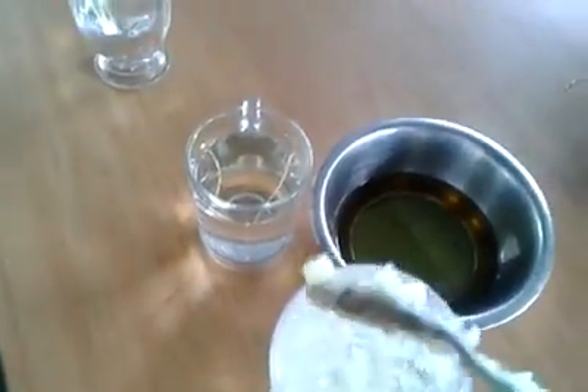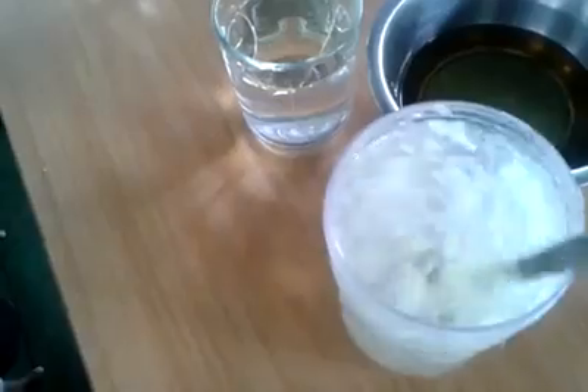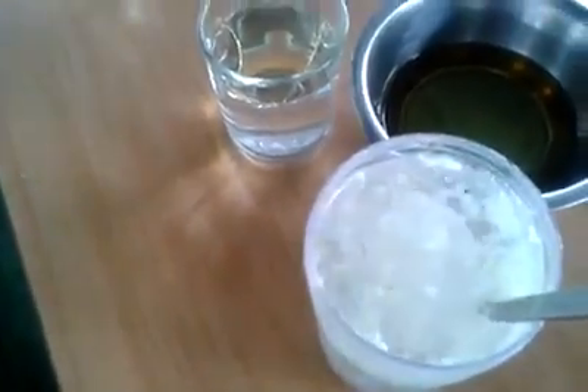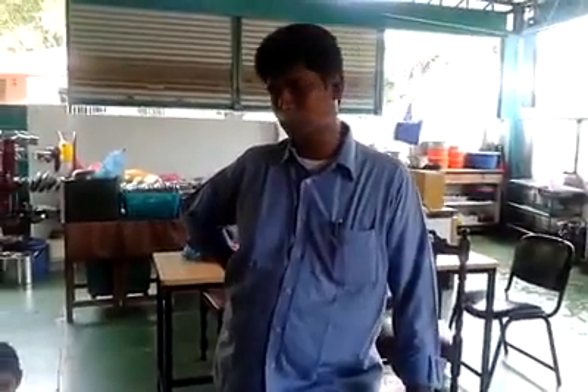We will cut all the rice. Let's put the rice water in the rice — use the rice water. Use the rice water. If you use the rice, there is no rice water. If you want to add ice, you can add ice.